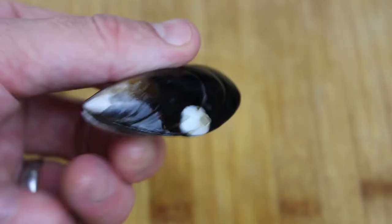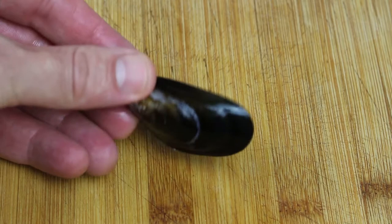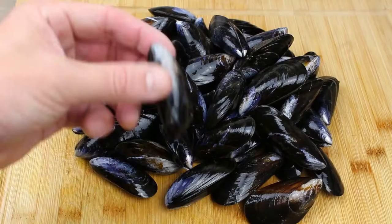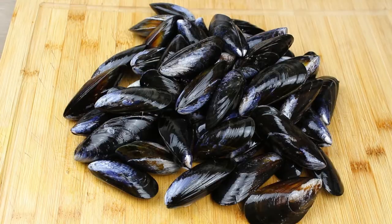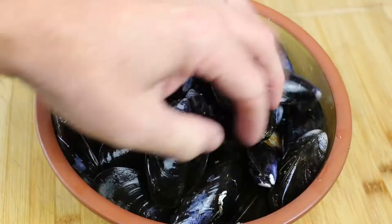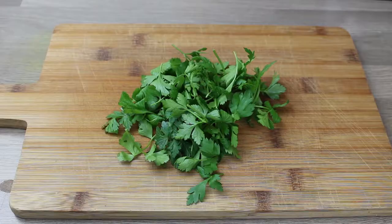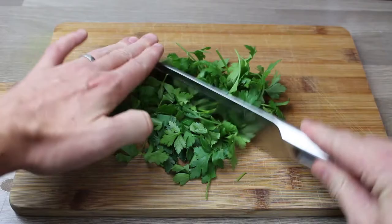That is an absolutely beautiful mussel — clean shell, beard removed. Give them a nice rinse in cold water to remove any tiny bits of broken shell. Feel around again — if there's any beard or anything else to get rid of, get rid of it. There they are, ready for cooking. For the parsley, this time we're going to give it a very rough chop — that's like a small handful.